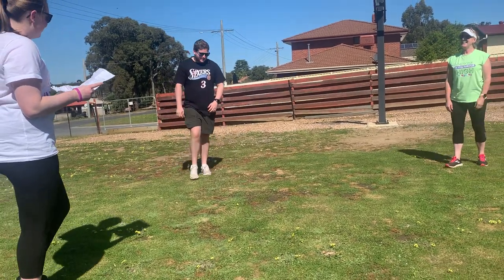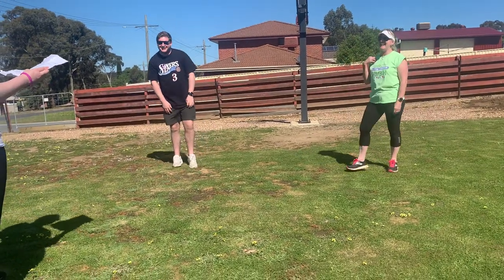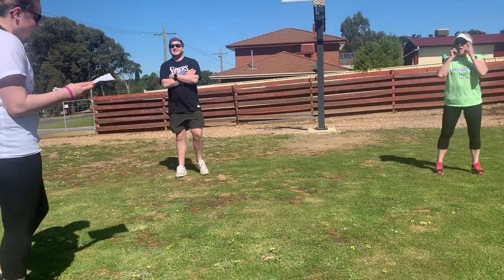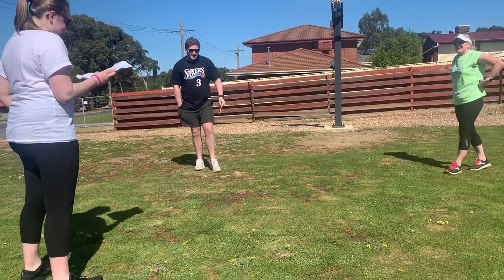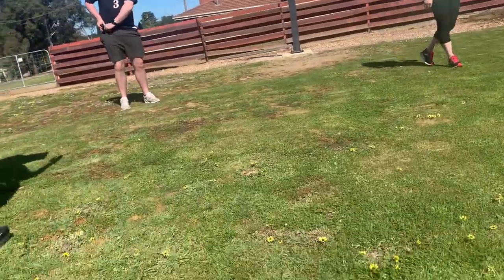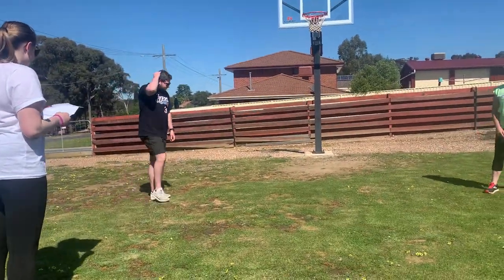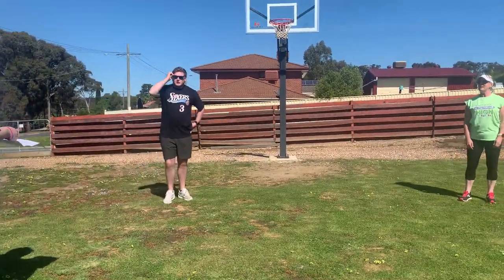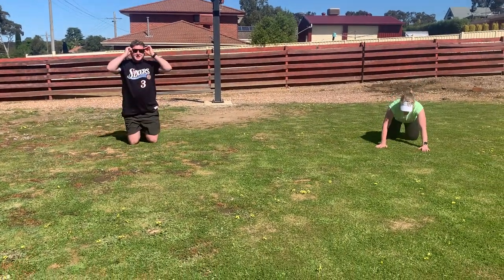So now we're going to do a little fitness circuit. We've got push-ups, walk, sit-ups, lunges, and star jumps. So for each of them it's 30 seconds on, 30 seconds rest. You can start with whichever one you want, but start with push-ups. You can do either a modified or a normal — it doesn't matter.